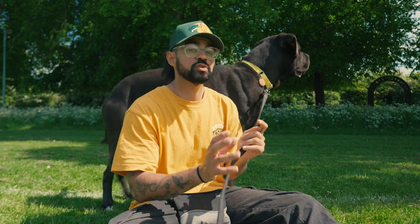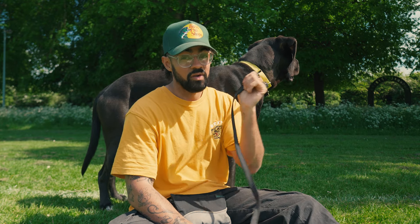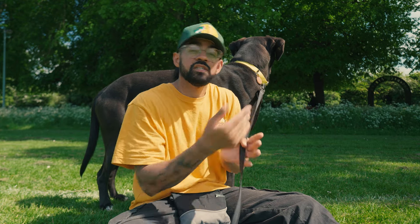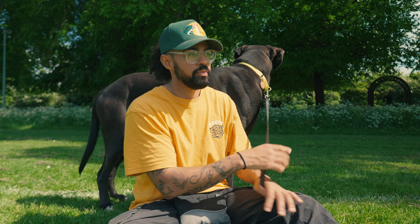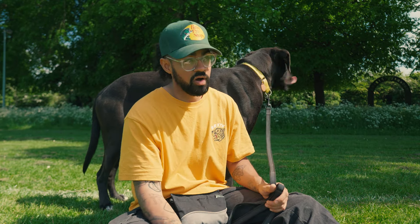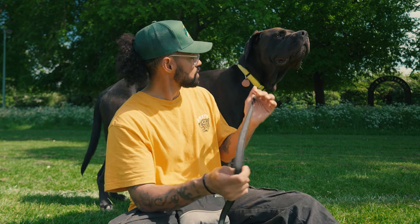If the dog is super sensitive and super soft, I might just use a martingale collar for all of their pressure and heel training. In some cases you might use that for training. But in most cases — like this dog, for example, who is 45 kilos, which is more than half what I weigh — there's no chance I'm going to trust using just one of those on him.